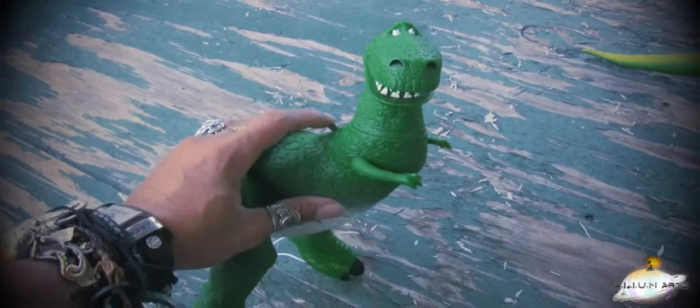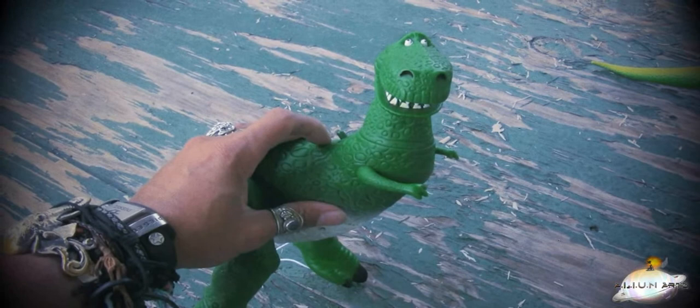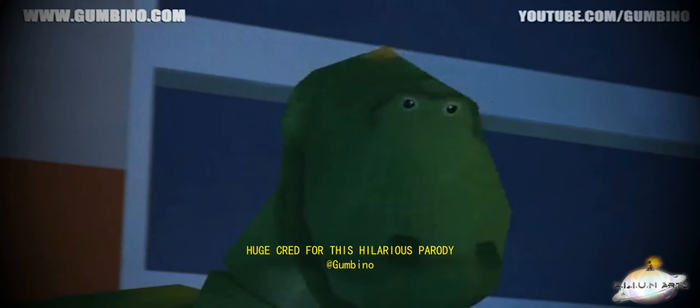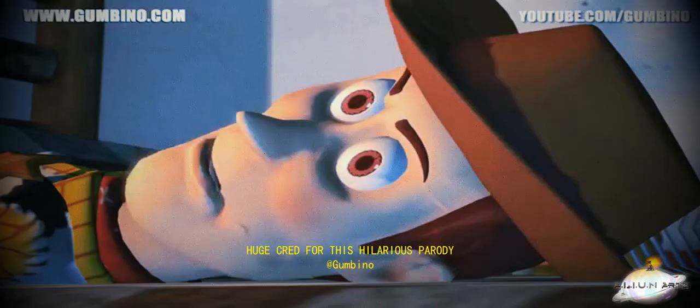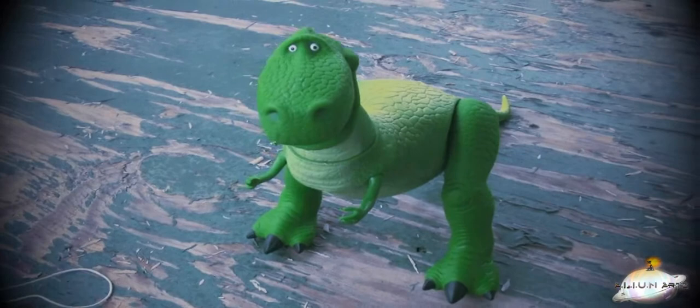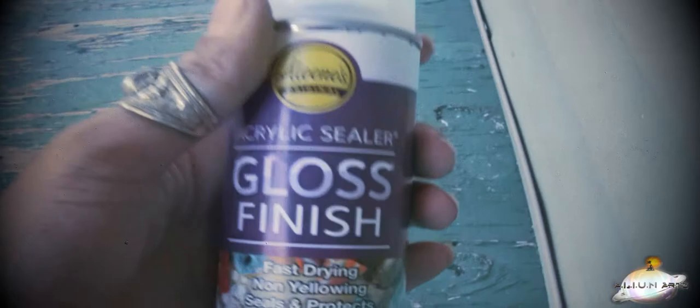Would you believe the OG '95 Thinkway Rex actually talks? This new one is spot on. In the context of the films, Rex is made out of a shiny plastic. This latest release is rotocasted in vinyl with a very smooth yet matte finish. So to boost that accuracy up a notch, we just better get to spraying with an acrylic sealer — a gloss acrylic finish, to be more precise.